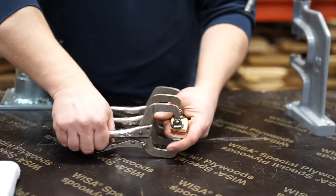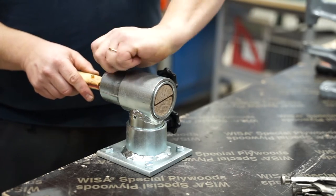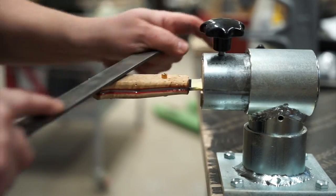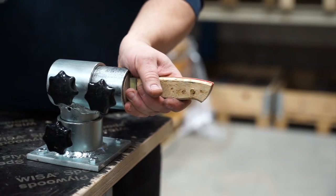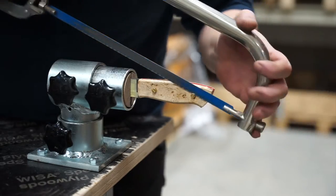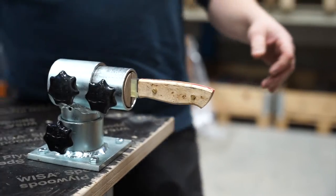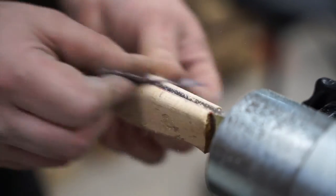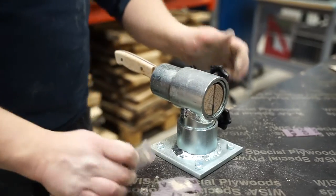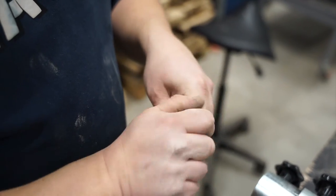When everything is dry, you can start to file down the rivets. If you have access to a metal saw, you can use that to speed up the process. When you file or saw the rivets, be careful not to damage the scales. Now you can start sanding down the rivets and the scales for a smooth profile. Start with 120 grit sandpaper and work your way up until you are satisfied with the result.